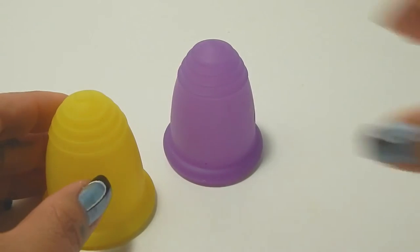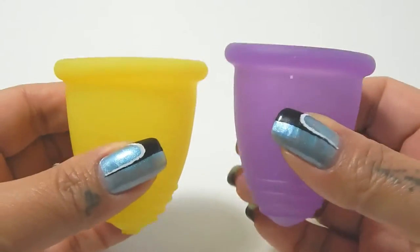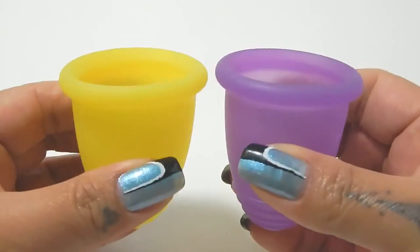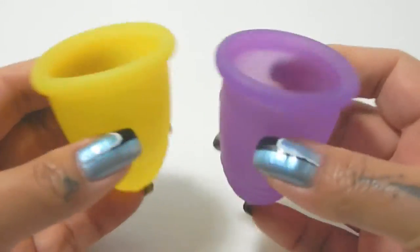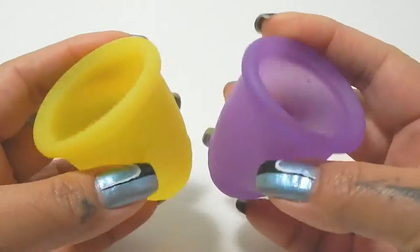I'm going to move the Sport to the side for a second, place both of these cups in the palms of my hands, give them a squish, swap hands, give them a squish again, and then compare the rims. All the measurements are going to be the same — the capacity, the length, the diameter.